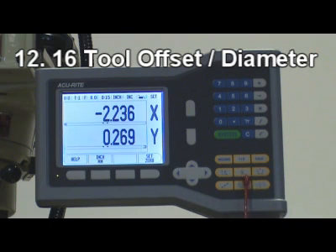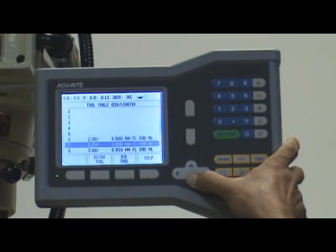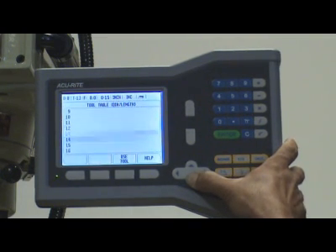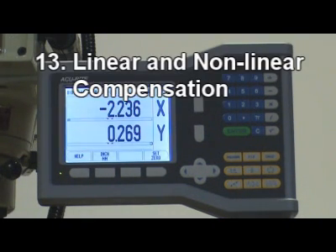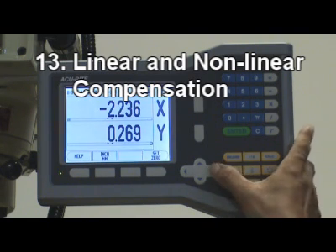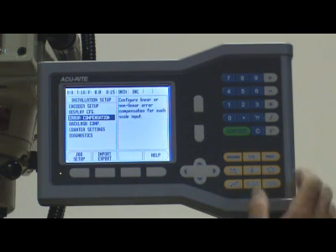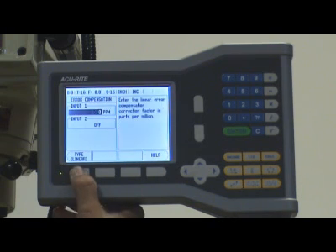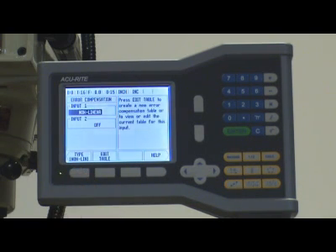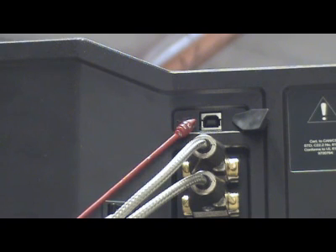12. 16-tool offset diameter. 13. Linear and nonlinear compensation. 14. Serial communication via USB for software download.